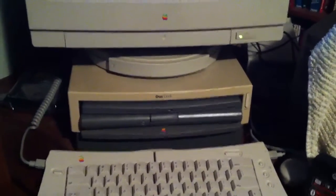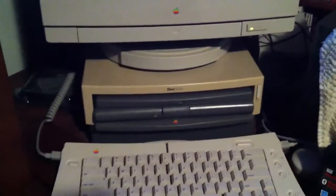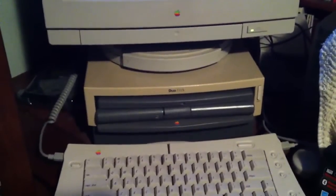The Duo Dock Plus has an internal hard drive in it, an Ethernet port for connecting up to your network, and all the standard stuff that the Duo Dock Plus has.